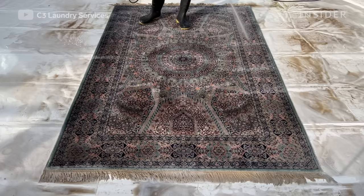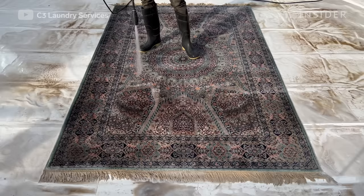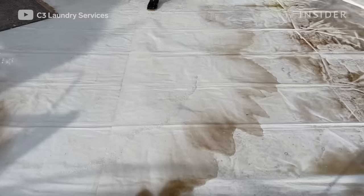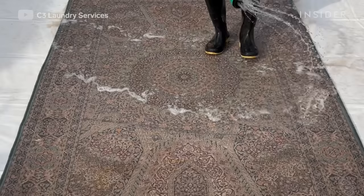The pressure washer helps loosen more dirt in the rug, but pressure washing alone cannot get all the dirt out — you need the shampoo to help do its magic. It's not a one-procedure thing. After a good rinse with the squeegee, we flip the rug to the back. It's important to clean the work area so the dirt doesn't come back into the rug.